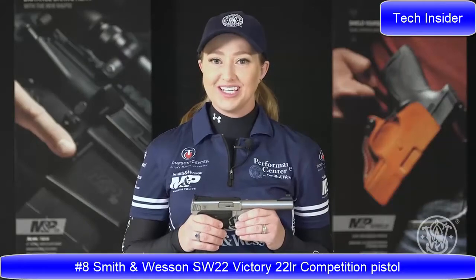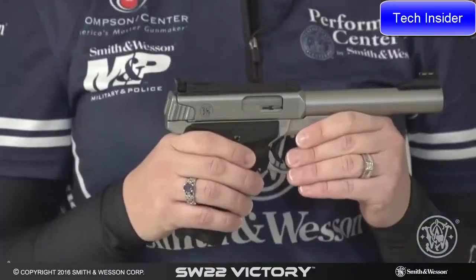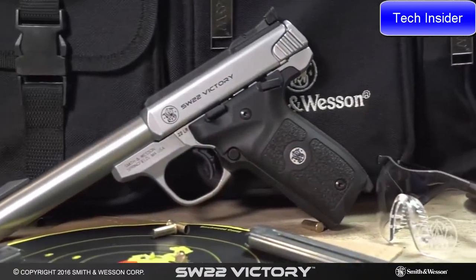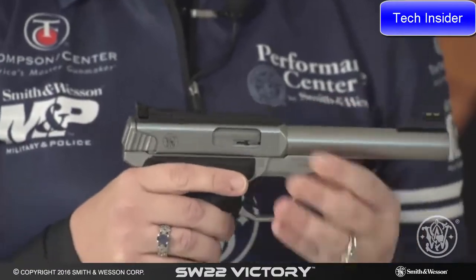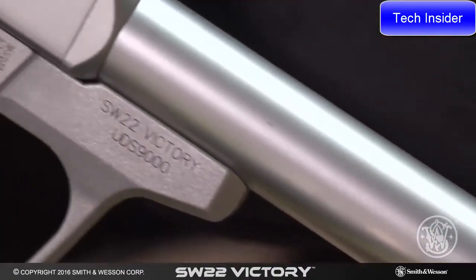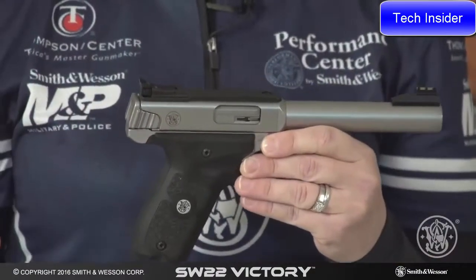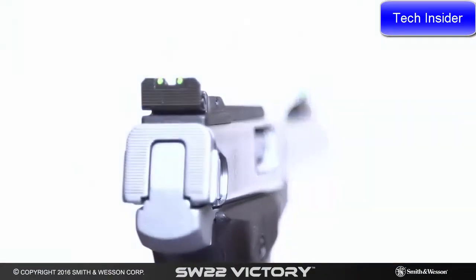Captain of Team Smith & Wesson here with the newest .22LR from Smith & Wesson — the SW22 Victory. This gun is a lot of fun to shoot. It has a lot of heft with the stainless steel bull barrel and many other great features. It comes with fiber optic sights, both front and rear, and the rear sight is completely adjustable for windage and elevation.